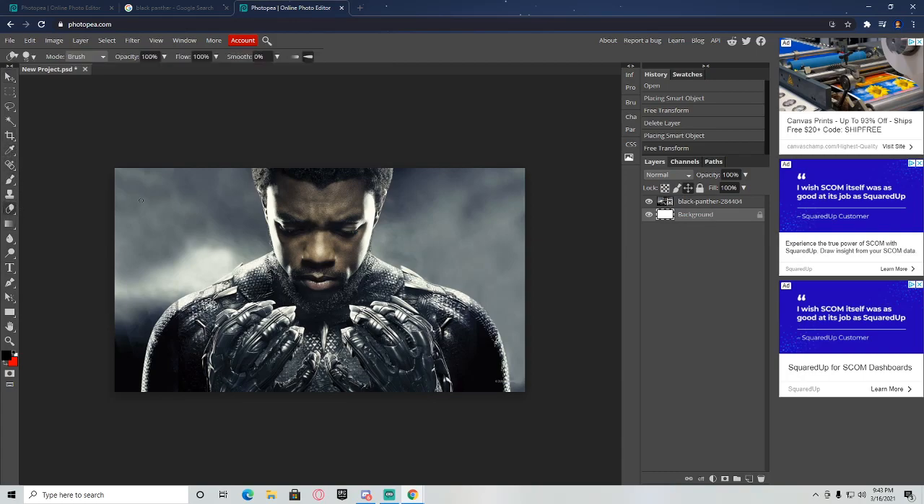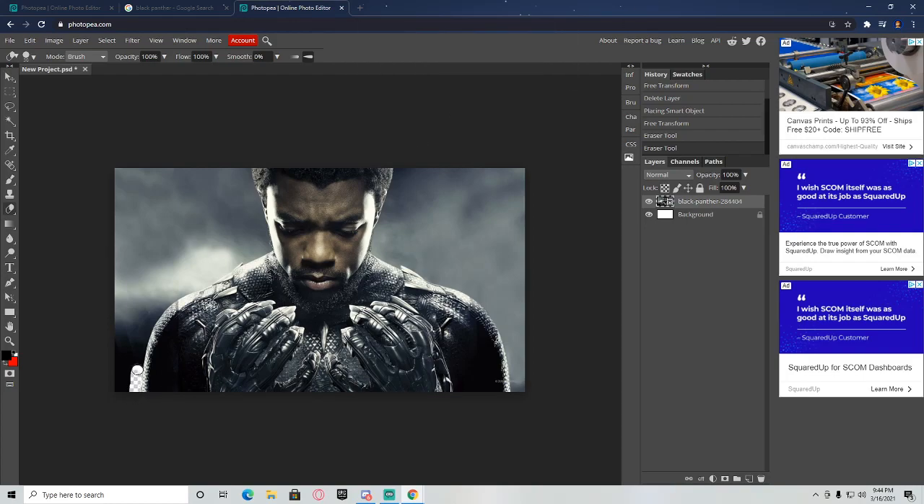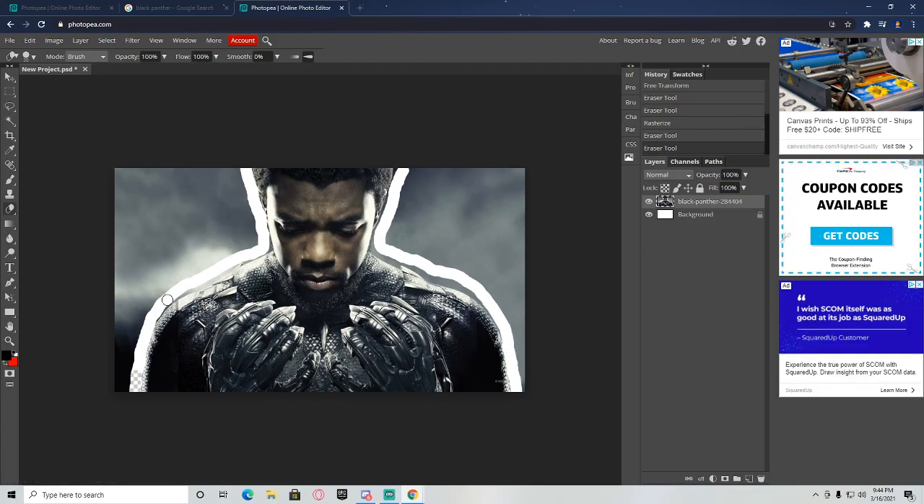I like to usually grab the eraser tool first and I make it around 30 or so. I come around my subject — after I've clicked on him, make sure you're clicked on him and rasterize it too. I come around and just run the eraser around it roughly and quickly, try not to cut anything. If you do cut anything, just hit Ctrl+Z to bring it back.